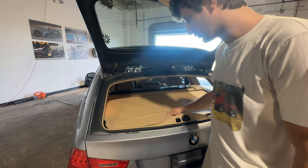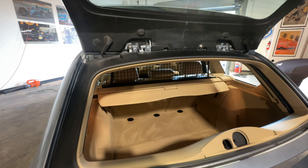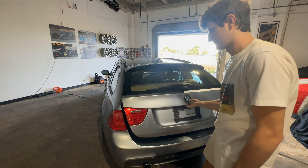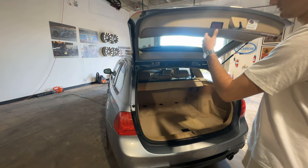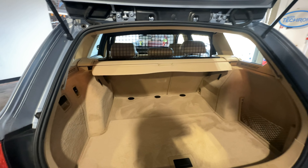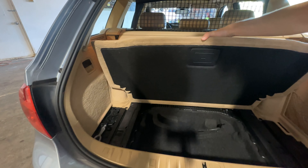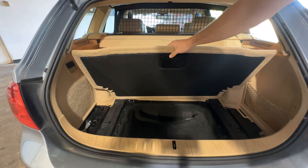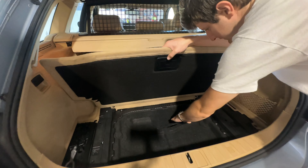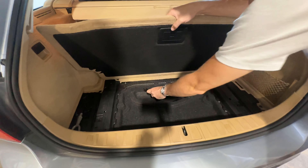Another really cool feature is this rear dual opening cargo area — so we can do it this way, or we can get the full effect. And it is incredibly clean back here — astonishing to see in such good shape on an almost 90,000-mile car. You've got your tow hook there and a few tools.